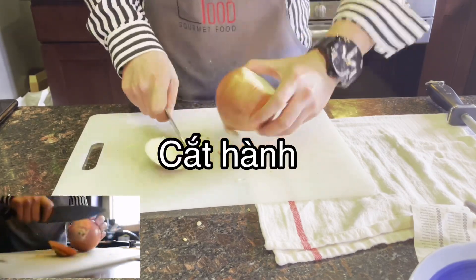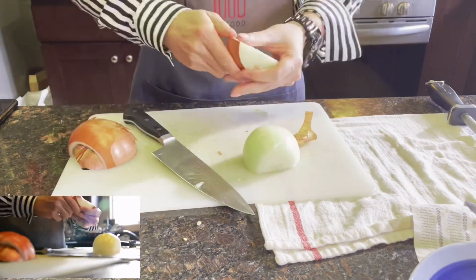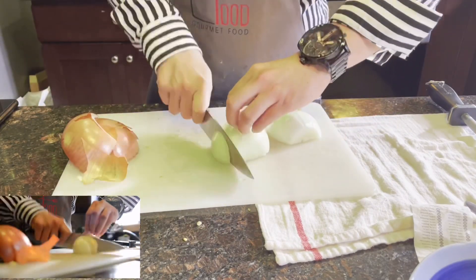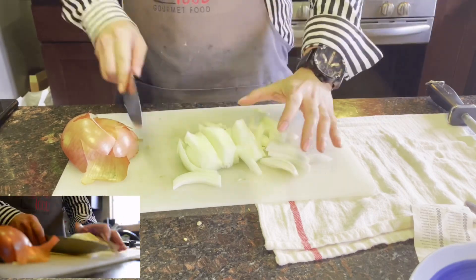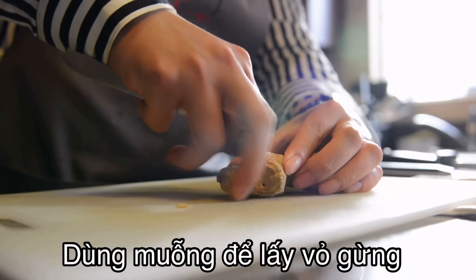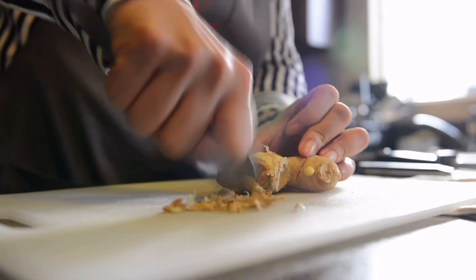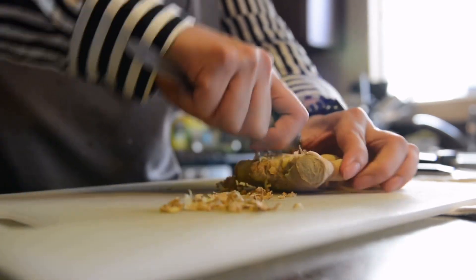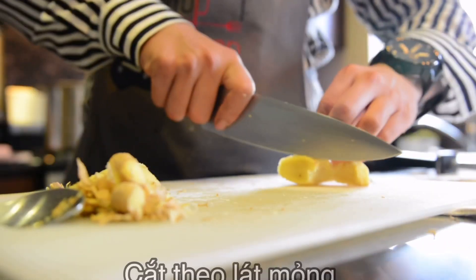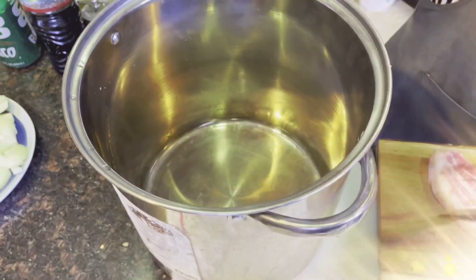Then you put the onion in. Next step, we just remove the skin from the ginger by spoon — an easy way to use the spoon.